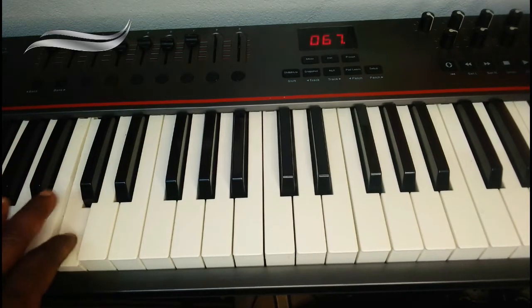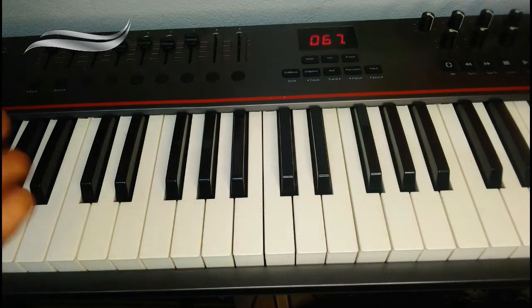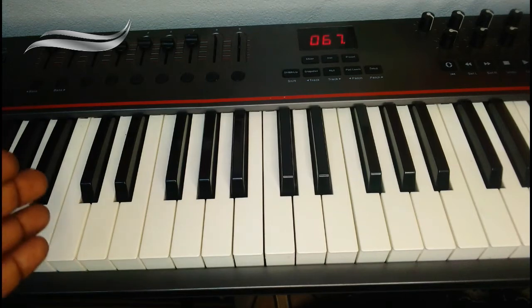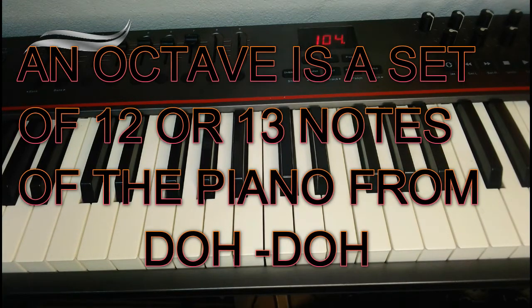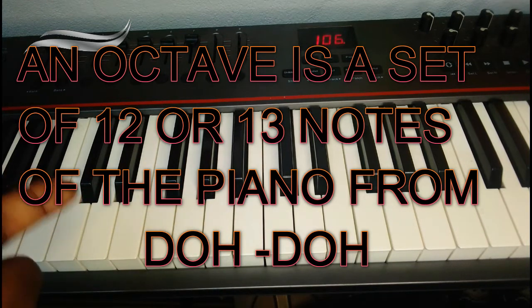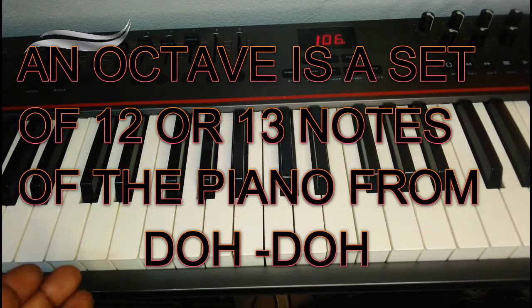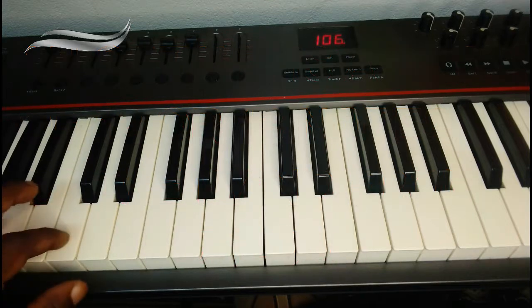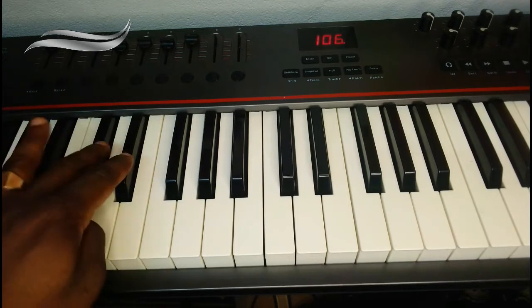Where is another C? Definitely this is another C, because this is the first white note before the two black notes. Not the first white note before the three — don't make that mistake. And this makes it an octave. What is an octave? Now we are talking about the keyboard, a piano. There are octaves on every musical instrument, but here we are talking of the piano. An octave is a set of 12 or 13 notes. Because 12 and 13 is the same thing. So this is an octave of a piano, but you must start with a C.